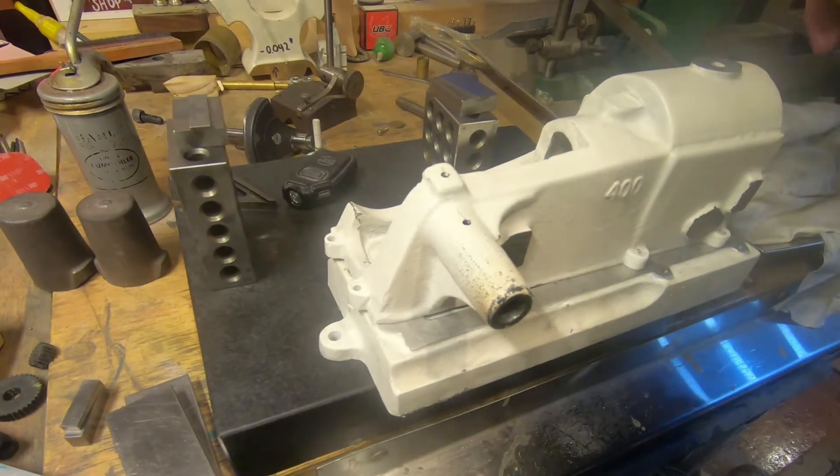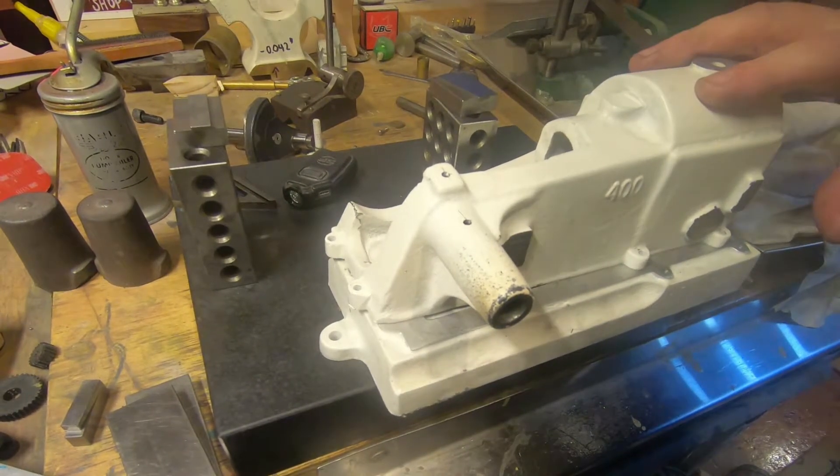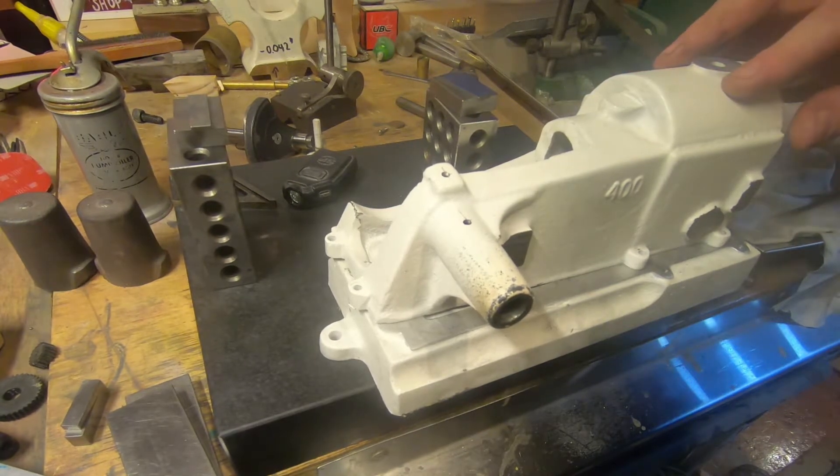Hi guys and girls, Emma again, welcome back to the spare room. Welcome back to another video — this is a part B video, or a preliminary video, something like that.